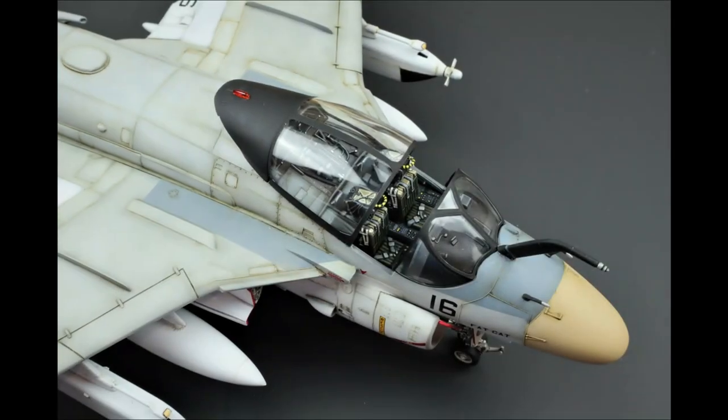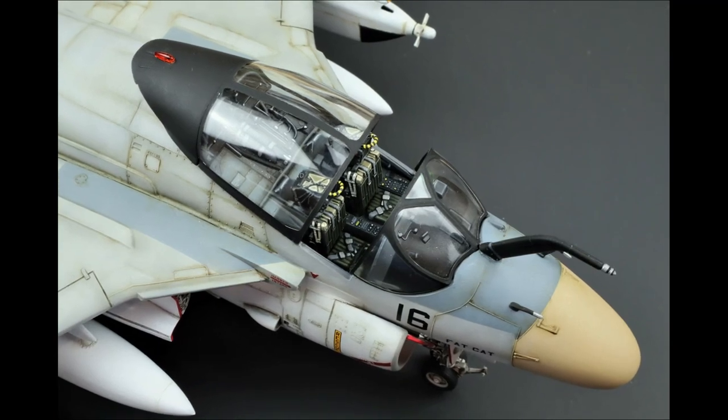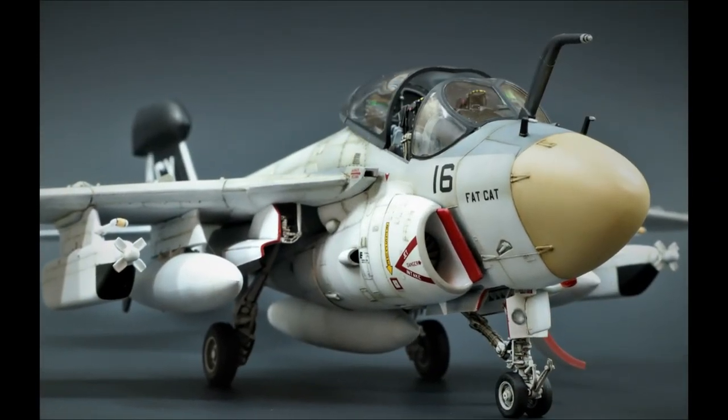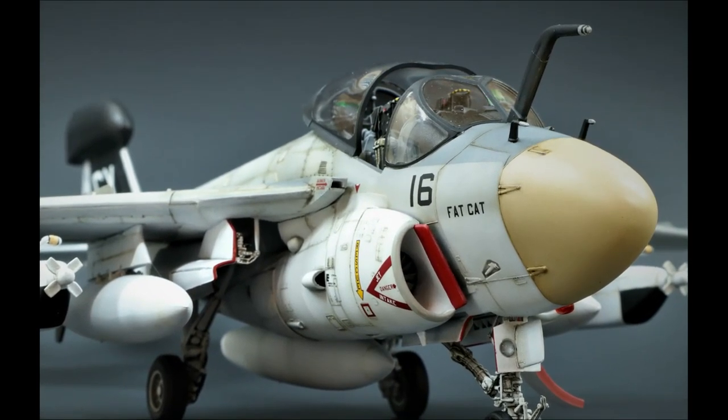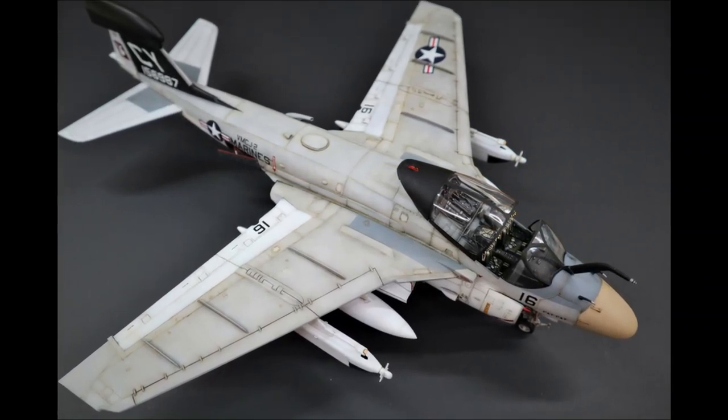Shortly after finishing up Ravel's old 1/48th EA-6A, I got inspired to continue to build some of the kits that I grew up building as a kid — one, to confirm that old kits can still be good, and two, to kind of reconnect to the past and remind myself why I got into this great hobby in the first place.